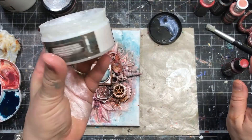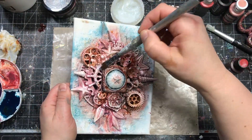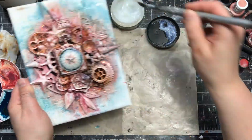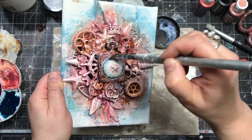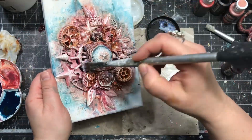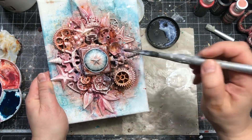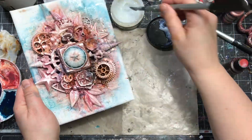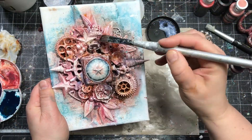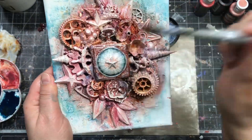It's very addictive and hard to stop, but at some point you have to proclaim it finished. I want to add more of the watery, glazy effect on the project, so I'm going to use the Crushed Ice Paste we used with the stencil and put it on top of the urchin to make it look like it's wet and covered with a bit of sea foam and lovely air bubbles.